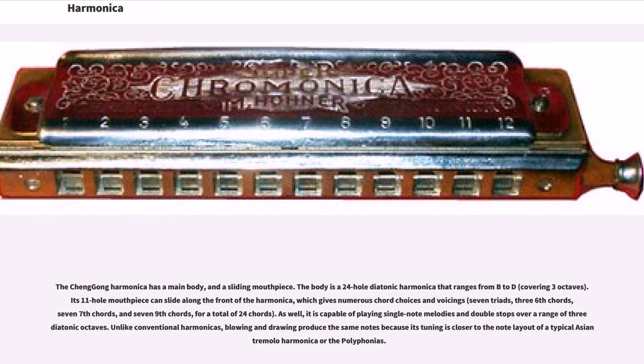The Changgung Harmonica has a main body and a sliding mouthpiece. The body is a 24-hole diatonic harmonica that ranges from B to D, covering three octaves. Its 11-hole mouthpiece can slide along the front of the harmonica, giving numerous chord choices and voicings: seven triads, three sixth chords, seven seventh chords, and seven ninth chords, for a total of 24 chords. It is also capable of playing single-note melodies and double stops over a range of three diatonic octaves. Unlike conventional harmonicas, blowing and drawing produce the same notes because its tuning is closer to the note layout of a typical Asian tremolo harmonica or the polyphonias.